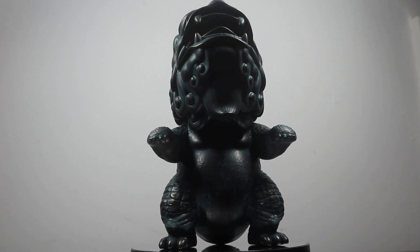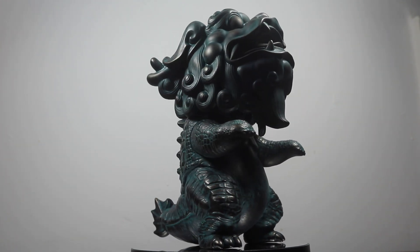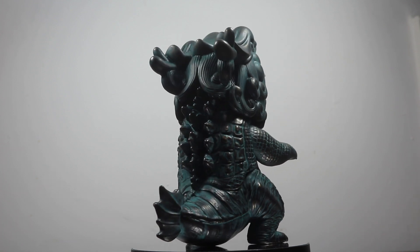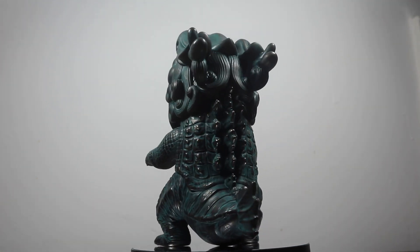Hello and welcome to an episode of Enhance, where I take a closer look at some of my favourite things. For this episode I'm bringing you a closer look at the Bronze Beast, the Killian.